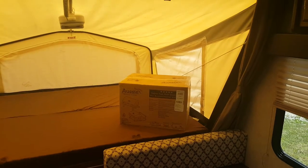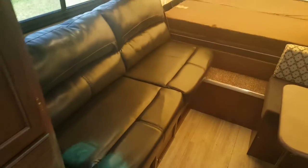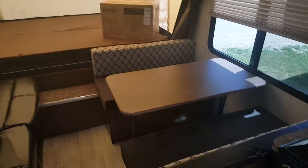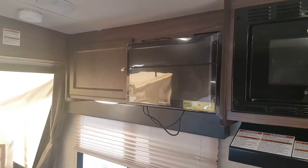We ordered it with an outside barbecue, so that's what's in that box — it hooks onto the rack outside. It does have the jack-knife sofa which will drop down into a bed, with cabinets up above for storage. You've got the dinette which drops down into a bed as well, again with cabinets up above for storage. And it's got the wall-mounted high-definition TV. There's a roof vent in this area as well.